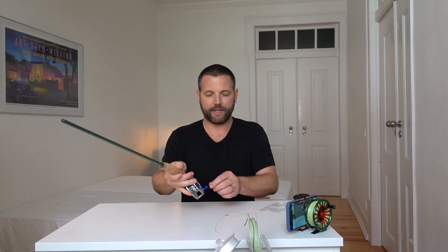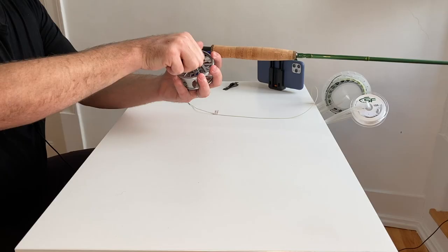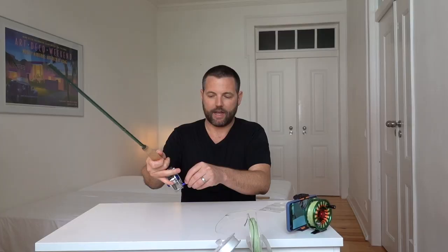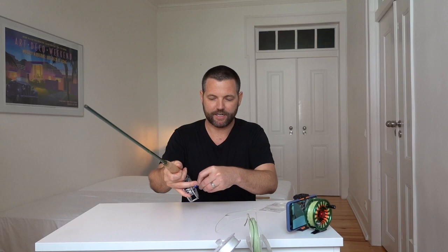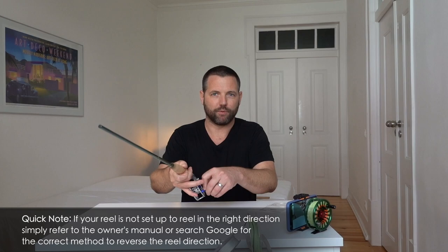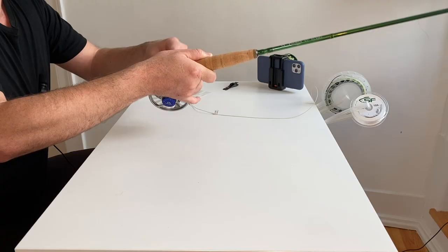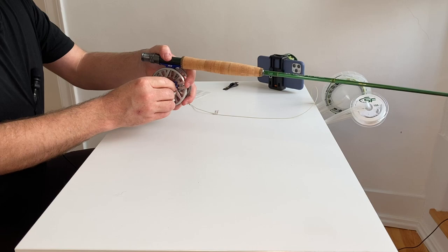The first thing you want to do with a new fly reel is make sure it's reeling in the right direction. For me, I'm a right-handed angler — I cast with my right hand, so the reel handle should be facing to the left. To test this, put the drag all the way to max and reel in the direction you should be reeling. If you're a right-handed angler with the handle on the left, you'll reel counterclockwise. With the drag on max, you should have no drag while reeling in, but the drag will engage when line goes the other way — the direction a fish would pull.